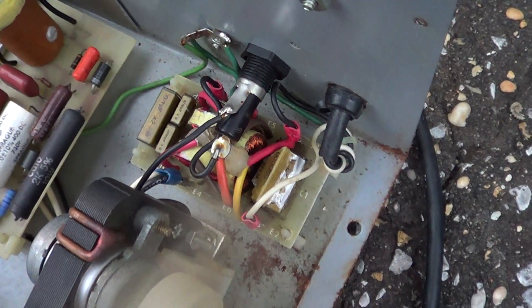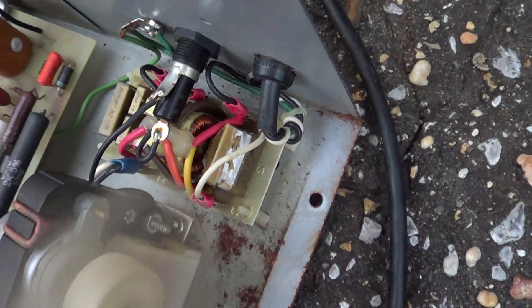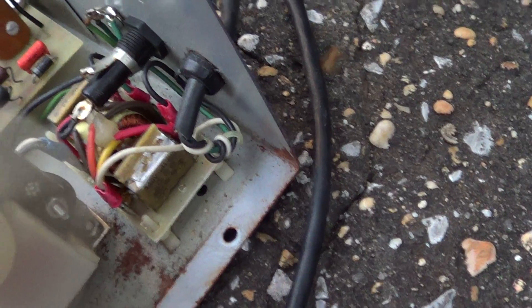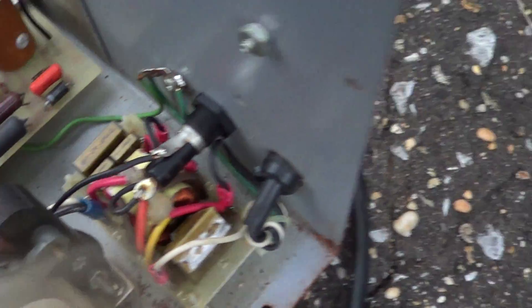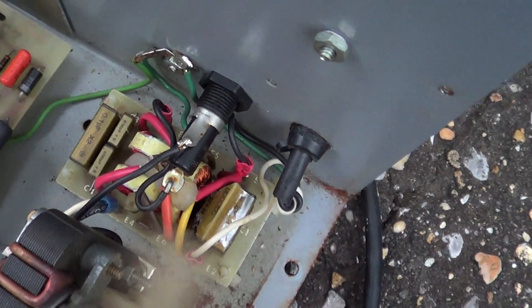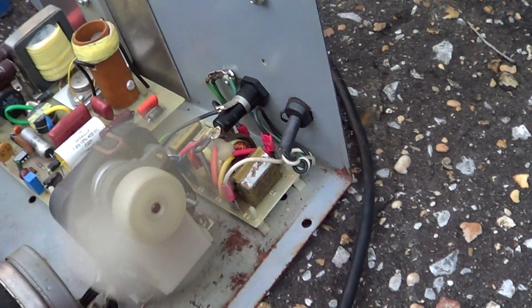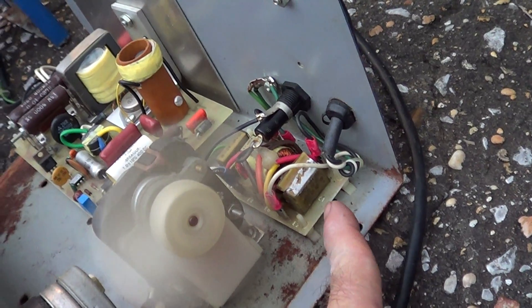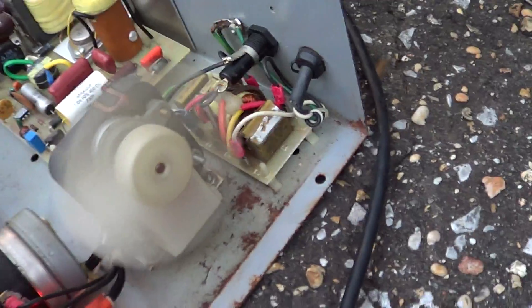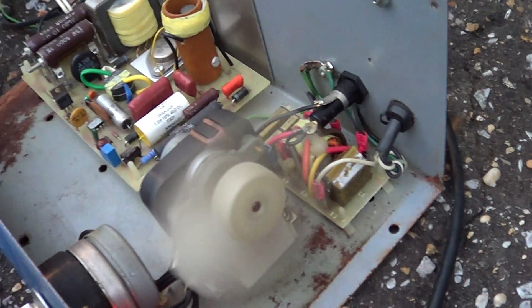It looks like it's got C4, C3, E4, E2, E1, and C1. Those E's are the connectors, and the other ones are just the inductors. So it looks like an LC network just to filter out trash, and for some reason that one — probably a polypropylene capacitor — decided to let go and spewed the whole place with a bunch of funk.